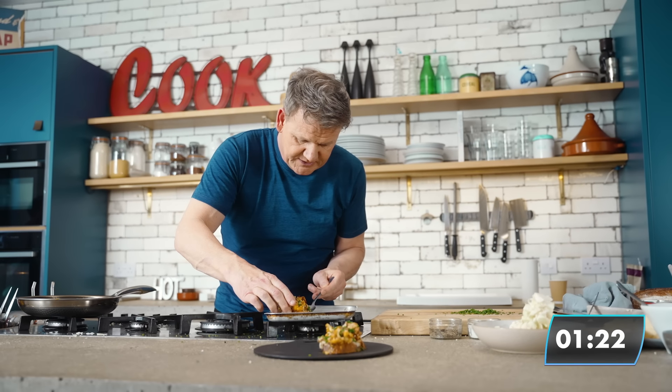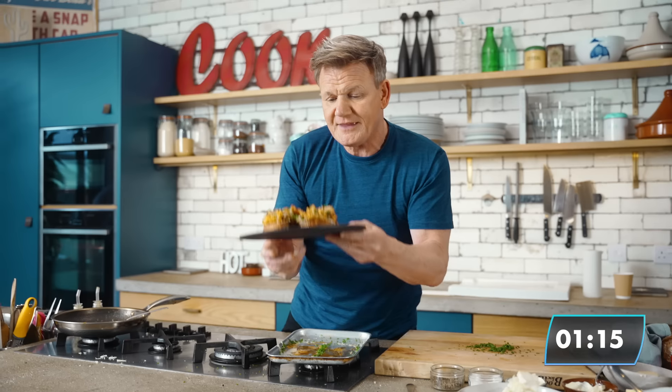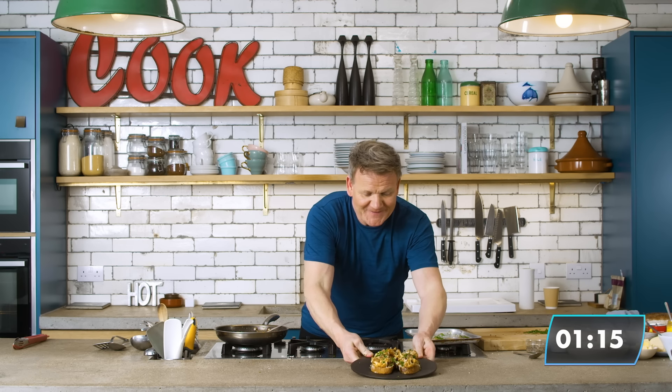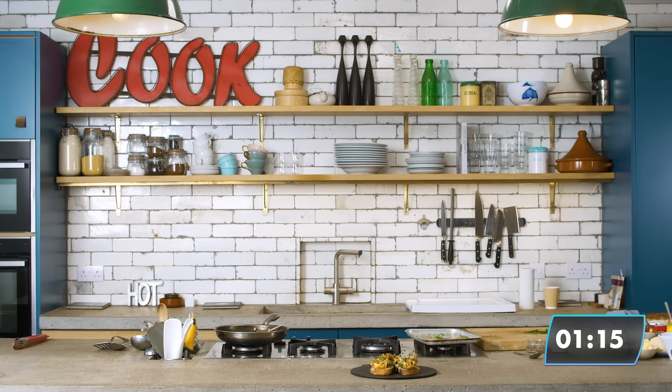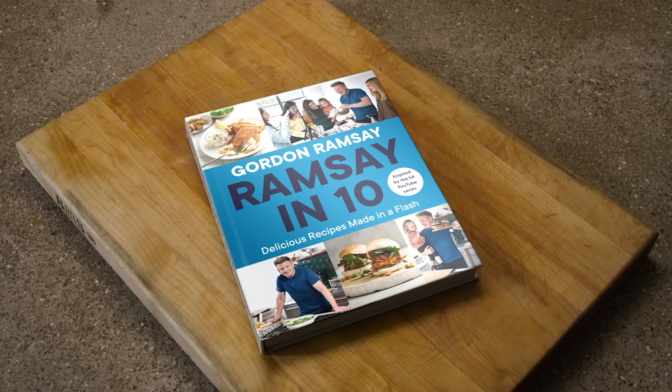One. And this one — second one. And that, my friend, has to be the most delicious cauliflower bacon cheese on toast in under ten minutes. Boom. One minute and fifty seconds — shut the front door! To all of you, thank you for watching Ramsay in 10. If I went too quick, I apologize — slow it down. Don't forget to pick up the Ramsay in 10 cookbook inspired by this series. Trust me, you're going to come out a much better chef. If you like this video, don't forget to subscribe to my amazing YouTube channel for more. Good luck. Thank you.